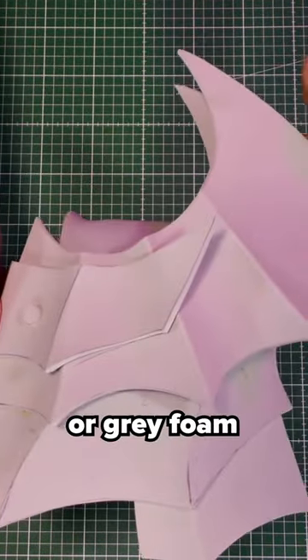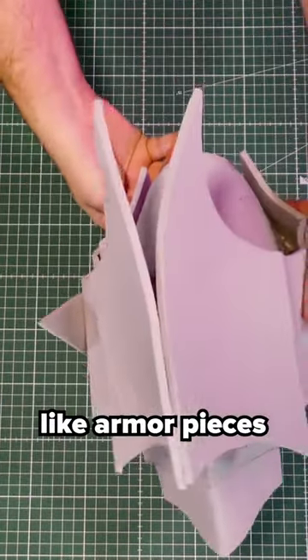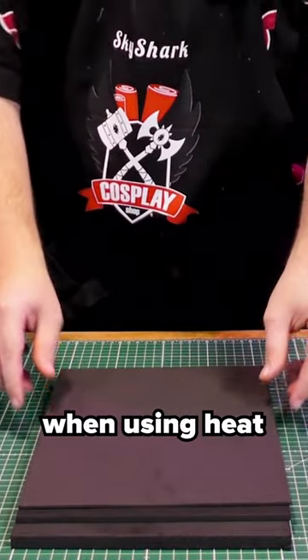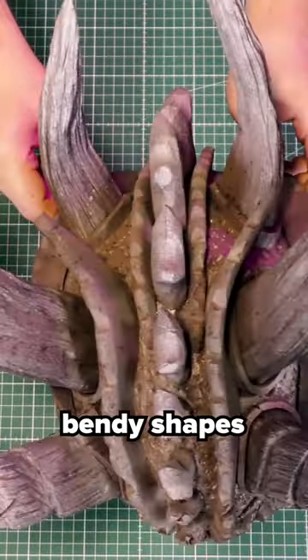However, the high density or grey foam is harder and often used for sturdy parts like armor pieces or props, while the low density or black foam is softer and will bend more easily when using heat. This means it's often used more for organic things like horns or other bendy shapes.